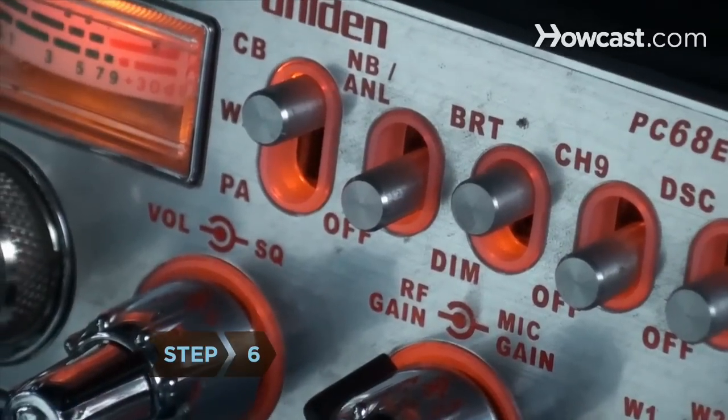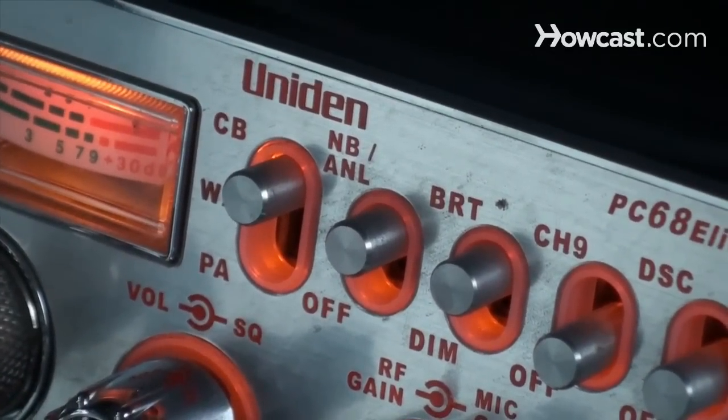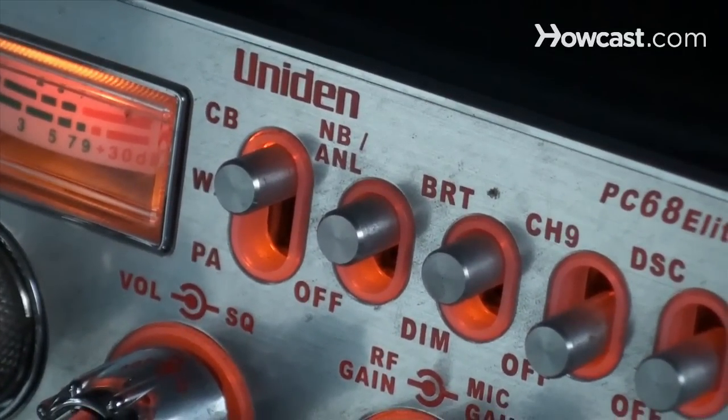Step 6. Turn up the automatic noise limiter, or ANL, in heavily populated areas where there is more airwave activity. This will clarify incoming signals.